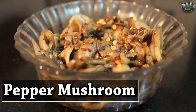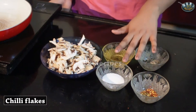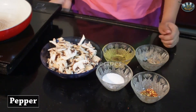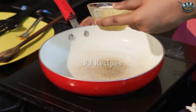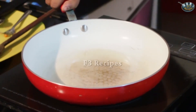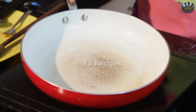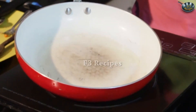Today I am going to show you how to make pepper mushroom. This is a very spicy and yummy dish — something which goes well as a side dish as well. Let's look at the ingredients. We will be needing some mushrooms, some chili flakes, salt, oil and some pepper. We are going to start by heating our pan. For this recipe we have to make sure that the pan is really hot so that we can cook our mushrooms faster.